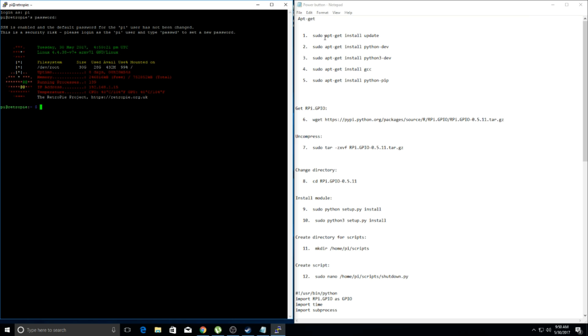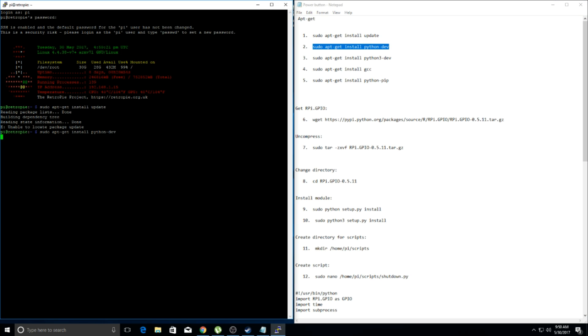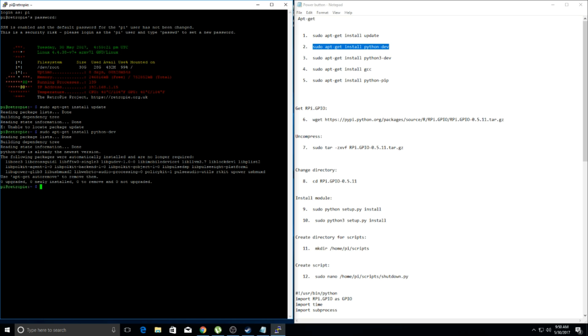Everything's numbered in here — you're just going to follow it step by step. I would recommend highlighting the last thing you did so you know the next thing that needs to be highlighted to move forward. That way you don't get confused or lost, because some of these steps could take a minute or so and you don't want to lose track of where you are. Just keep it a progression: highlight, paste, highlight the next one, paste. That way you can keep tabs and make sure you're not repeating steps or screwing anything up.